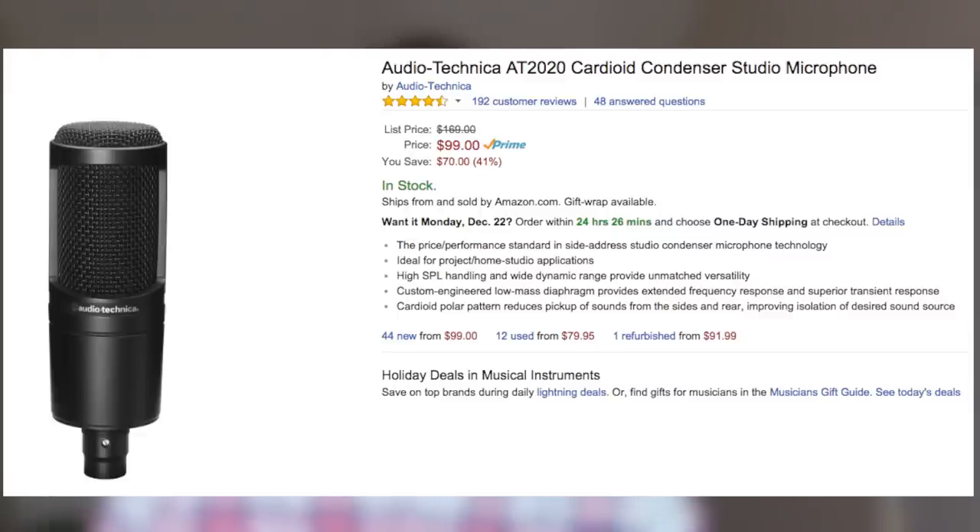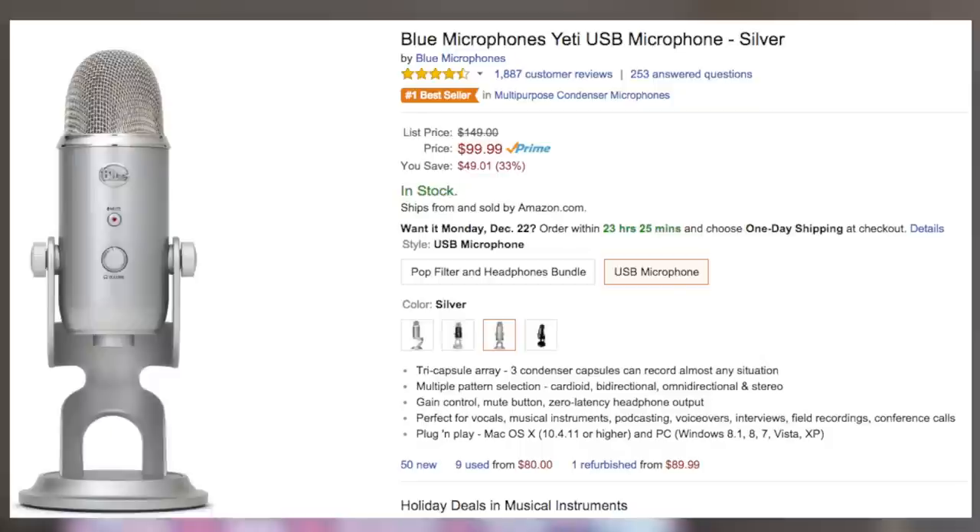If you have a higher budget and want to spend around $100, go ahead and get the Audio-Technica AT2020 or the Blue Yeti. I've heard the Blue Yeti is probably the best USB microphone — I don't own it but I've heard it is the best.